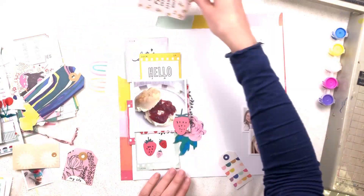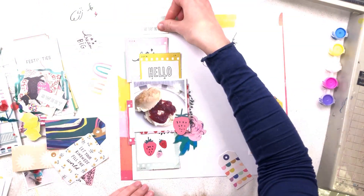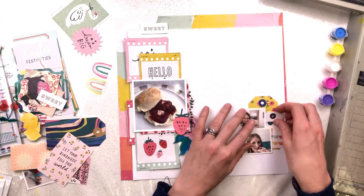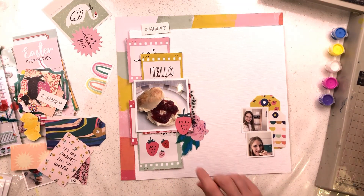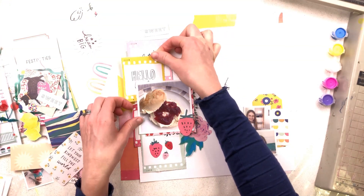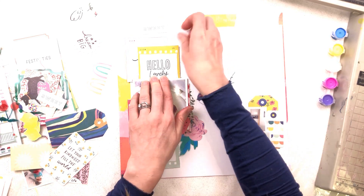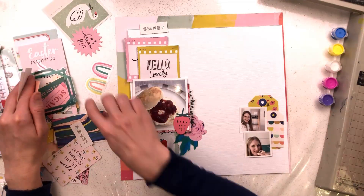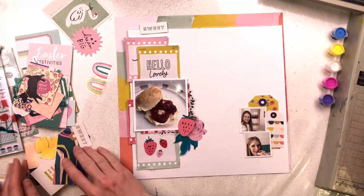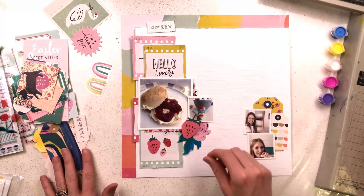I've distressed the edges of all of the squares and mounted my photo on a piece of the strawberry paper, so I did get the strawberry paper in, thankfully, but only a very tiny amount of it. I'm going to have to have another look at that paper and see if I can use it in some way, because I really wanted to use it but unfortunately couldn't make it work on this occasion.